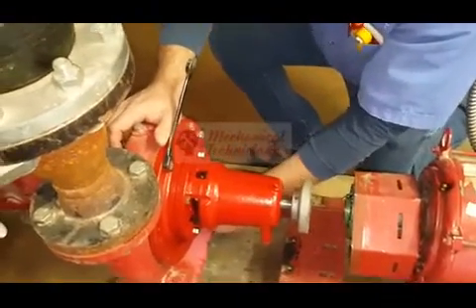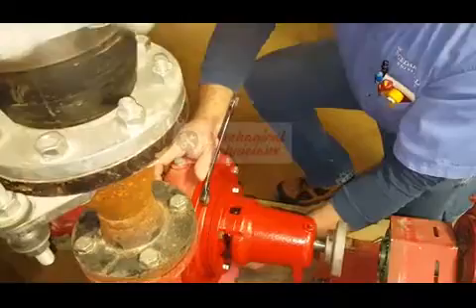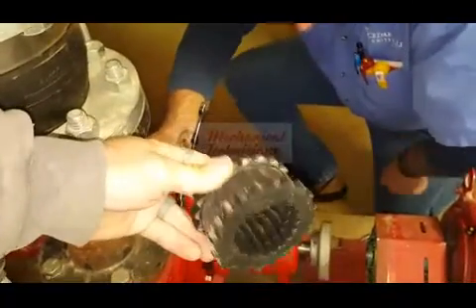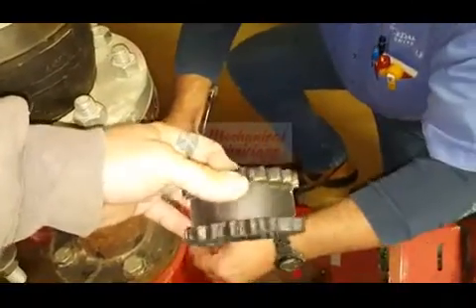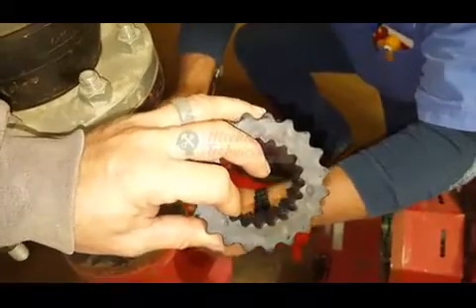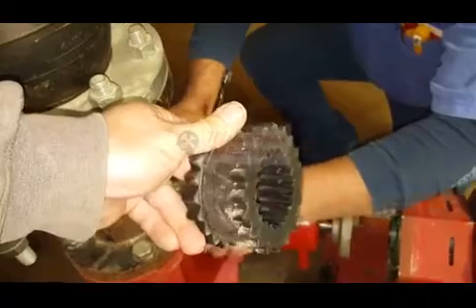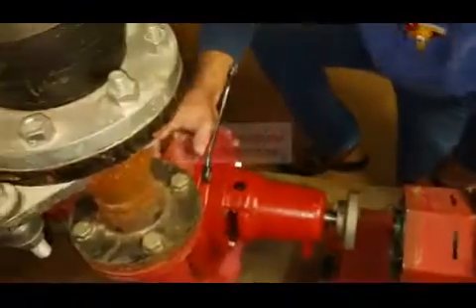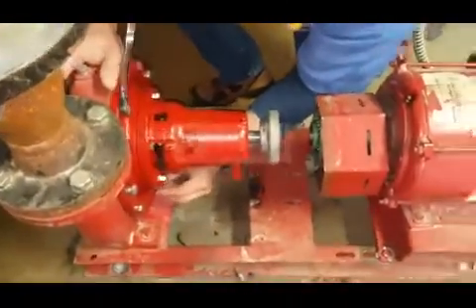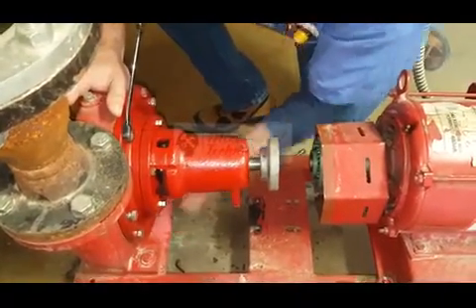Let's check how that coupling looks. This is the pump coupling — it's got the teeth in it — and this one's a little chewed up, so we may end up replacing that coupling.